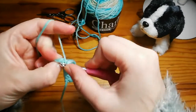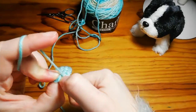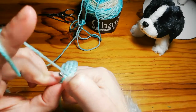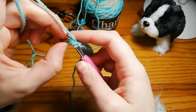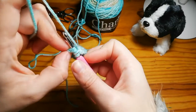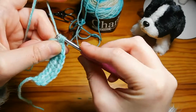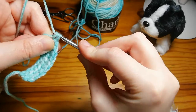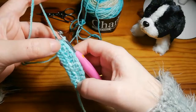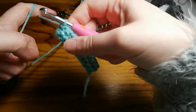Coming up to the 10th and final half double crochet for row two. Sometimes it's a bit of a battle to get your hook through, so use your thumb to help get it on top of the stitch onto your hook. Yarn over, pull through, yarn over, pull through all three. That's what two rows of half double crochets look like.